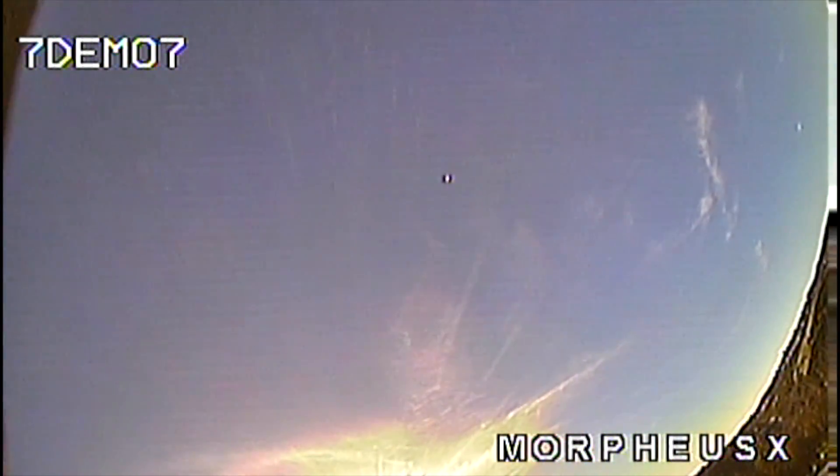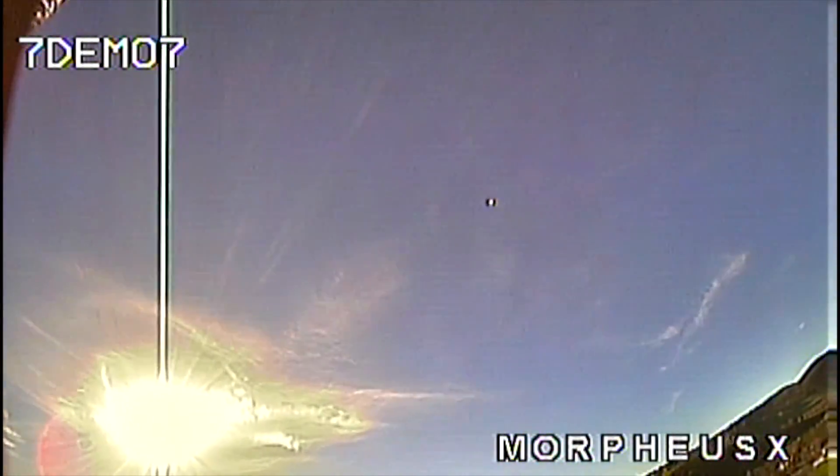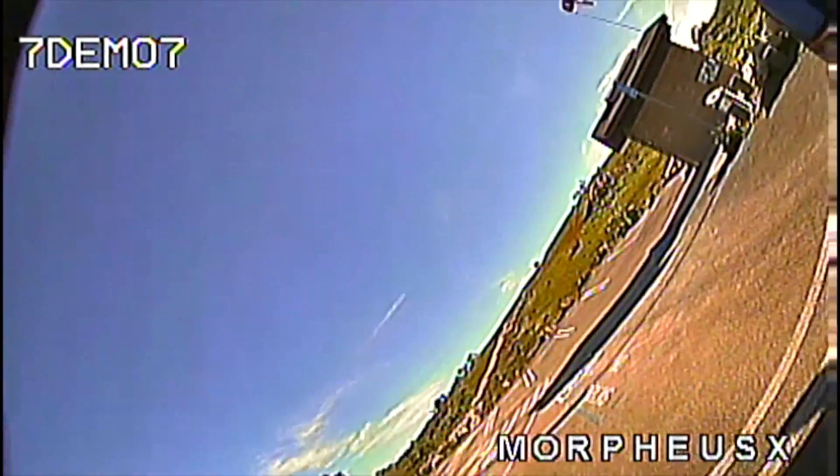But you had video the whole time, right? Yeah, I had video the whole time. So you couldn't have lost power — it sounded more like a flight controller issue. I think it was... I have a feeling it lost signal, but I've never lost signal with this before, especially not just over at the trees.